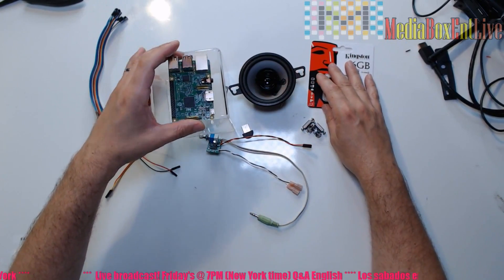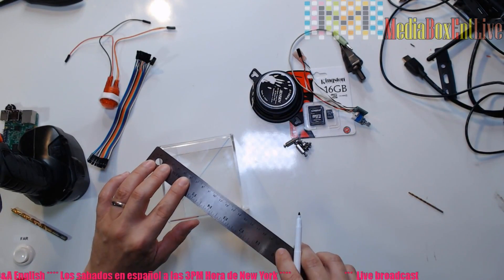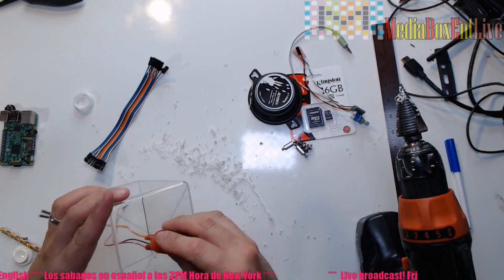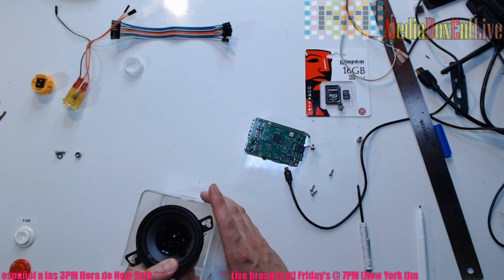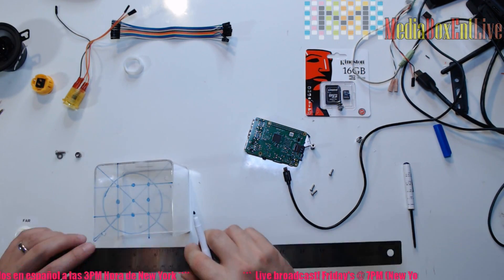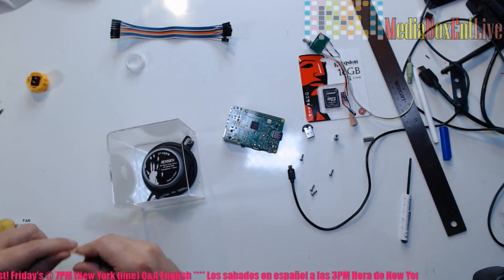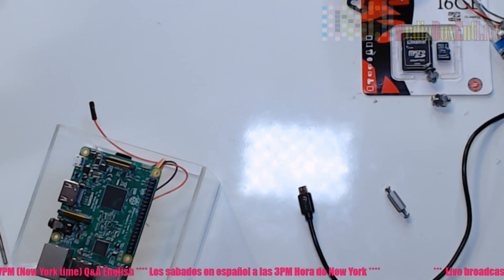That's all the parts we need to build the system. Let me show you quickly how we went through building the box. Make sure if you're going to use acrylic that you get the right drill bit, because otherwise you're going to crack it. I always faced challenges in the beginning figuring things out. The box fit almost everything. We made the holes for the speakers — it actually took me almost all day to figure this out, but the next one will be much faster.